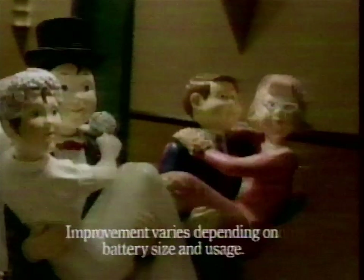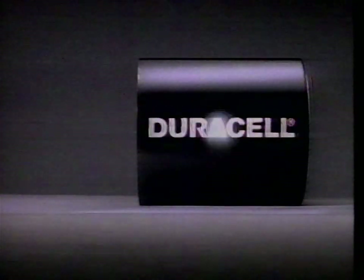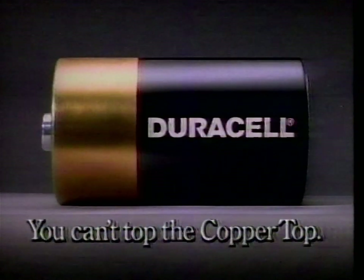Today's Duracell batteries are built to last up to 30% longer than the ones we made a few years back, guaranteeing a long, happy life. Duracell. You can't top the copper top.